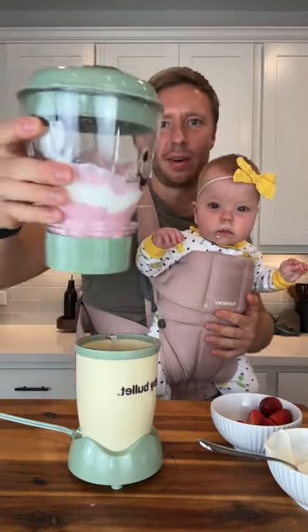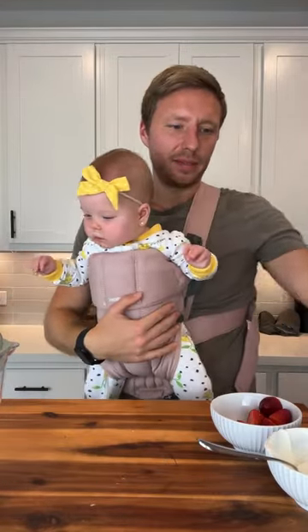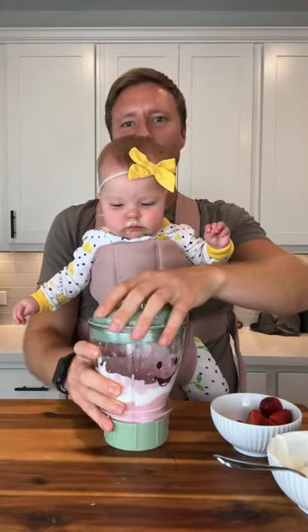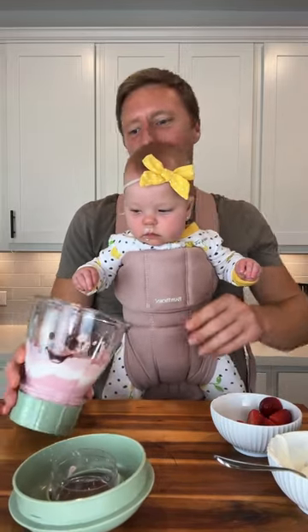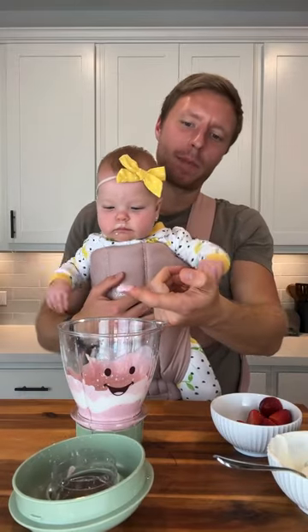So there we go. Now we're going to put it into these little dividers. I don't think she's in the mood to try any right now. She concentrates on everything now — it's crazy. We give her toys. All right, let's see what she thinks. Let's see what I think — it's good!